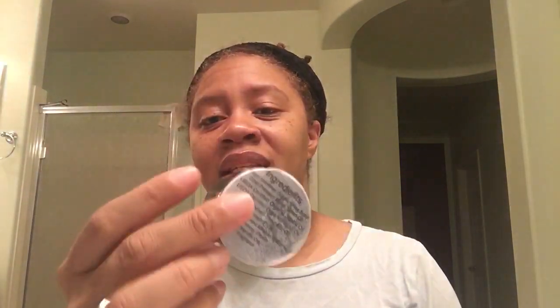It's a two-ounce unscented sample. This is what it looks like. This is not the label that she is going to put on there, but again, it was a test for me to try it.